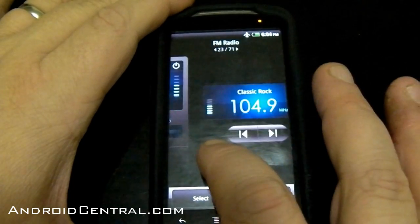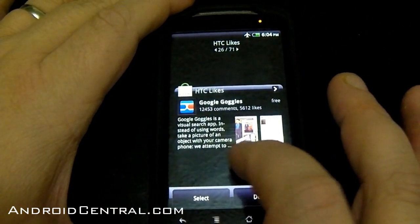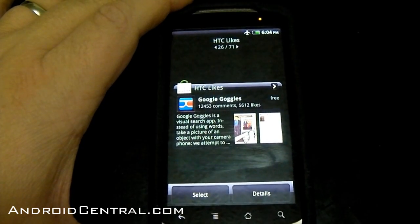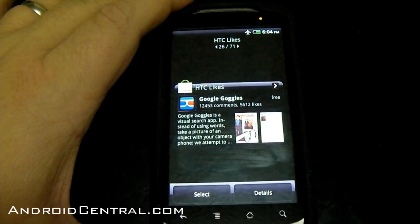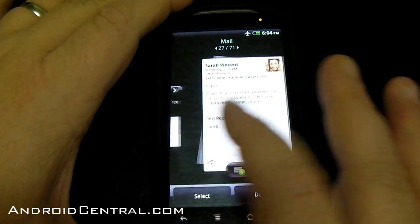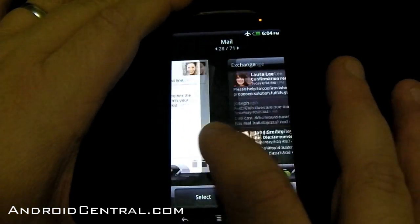FM radio — we saw that on the Evo and the Incredible. Friend stream — that's the same. HTC Likes — that's a new widget, and again it's tied in through HTCSense.com. The best I can tell is it's HTC-recommended programs — a widget that'll scroll through them if you're interested in what HTC recommends as far as applications. Here's mail — you've got two new, three new mail widgets.